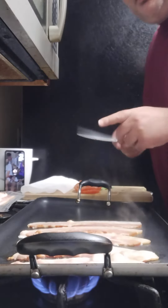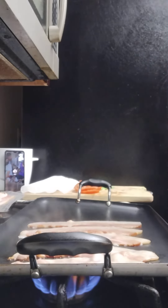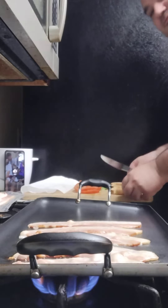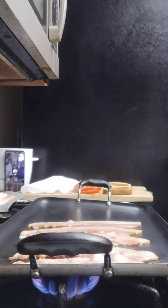I got the bread in the toaster right now, should be just about ready. Got the bread — you guys will see the finished product pretty quick here.